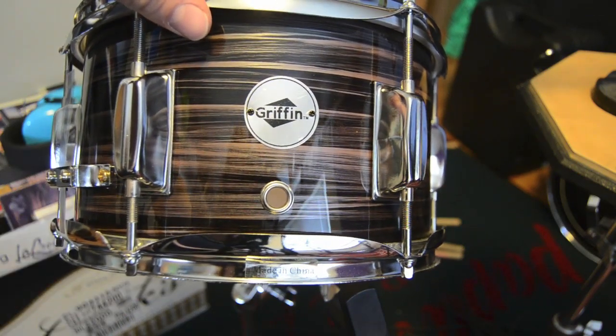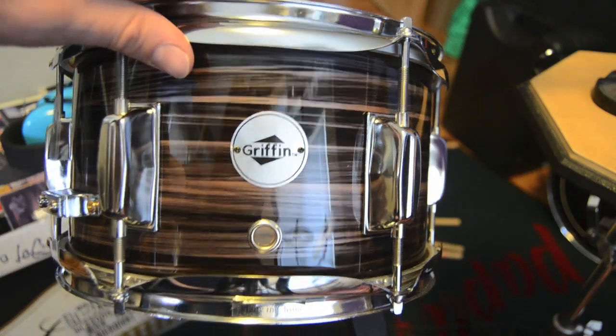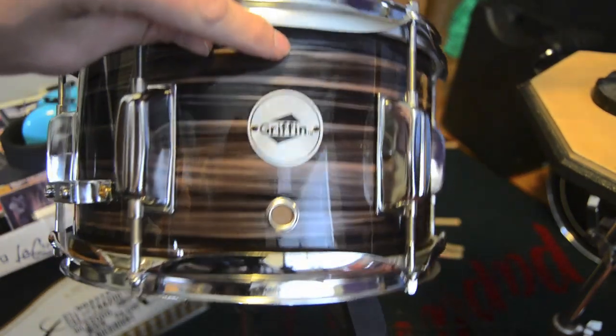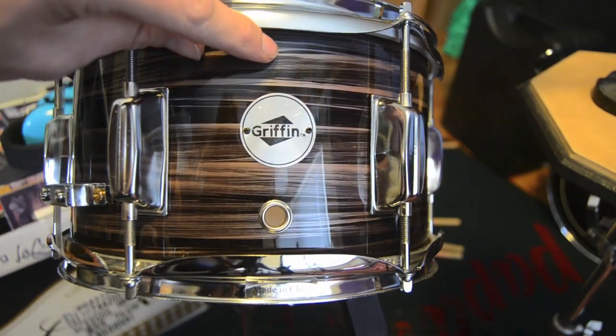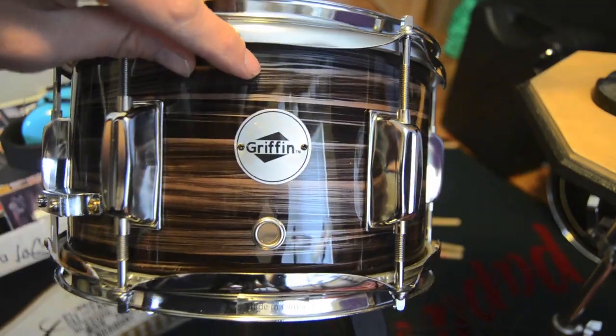So this is, you know, not a very high quality instrument. I've gotten it tuned up and adjusted the best I could with just whatever came in the box. So we'll check it out here with a microphone, what it actually sounds like.